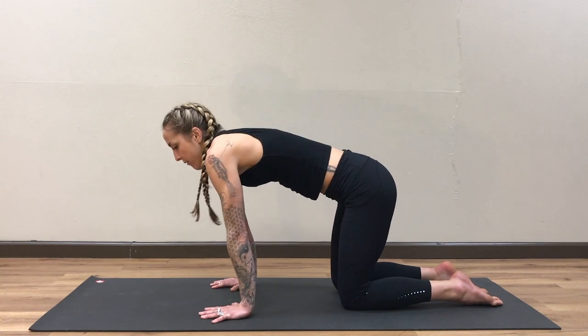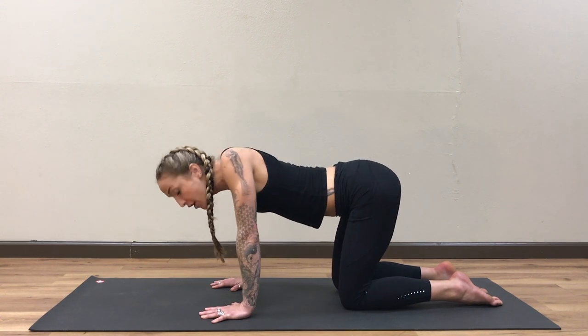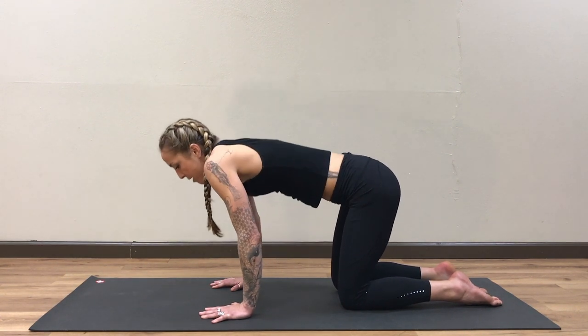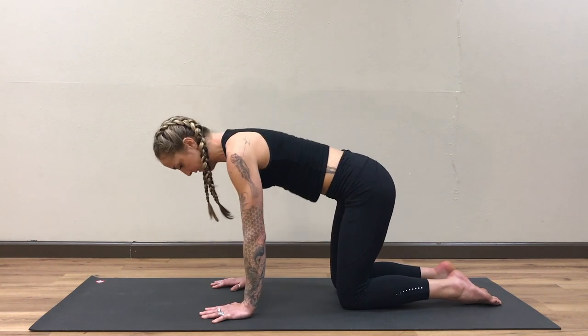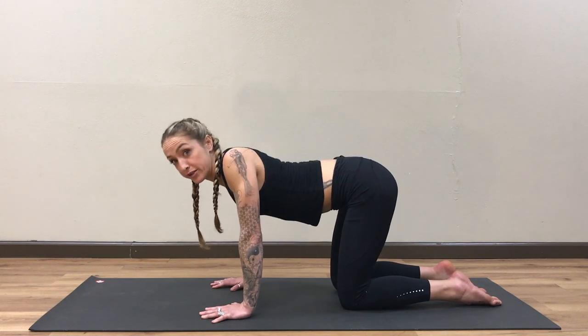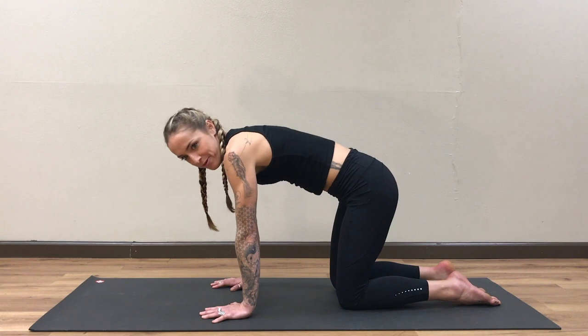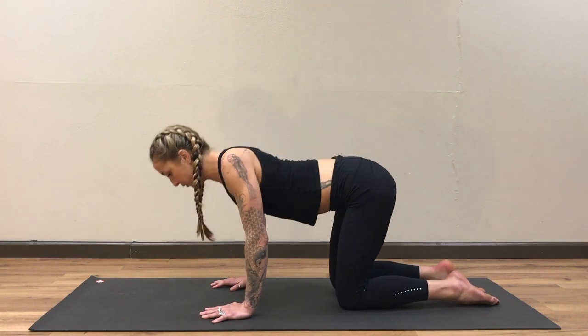Just rolling them up to the ears, back, down, all around — and then reverse those circles, take them the other way. Be okay with whatever mobility you have today. It might be kind of stiff; your circles might be more square shape or triangle — that's all right. Just move them around. Take a big breath in and a big breath out.